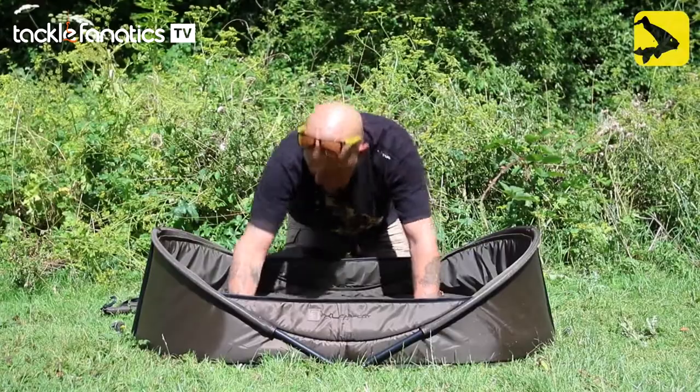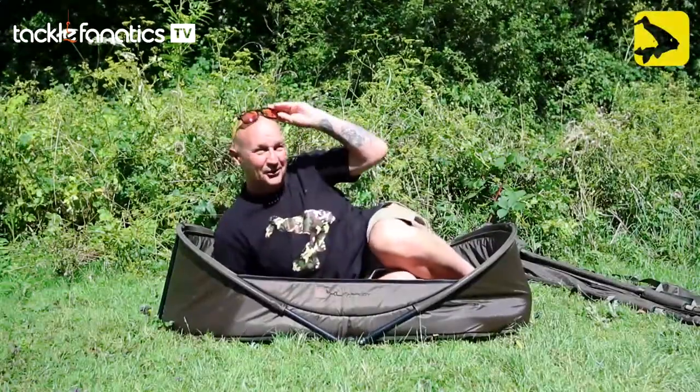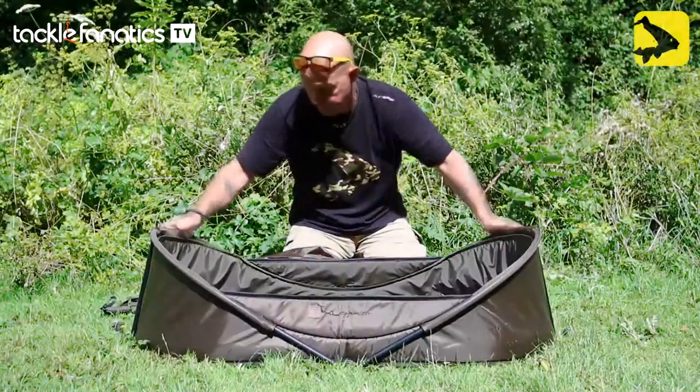That Velcro's in there nice and tight. If you're catching carp bigger than that, I want to come fishing with you! It's a rigid-framed one, supported here.